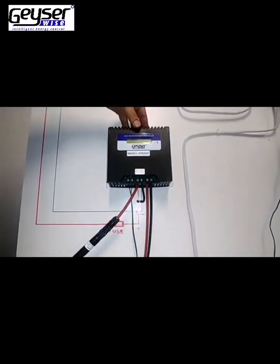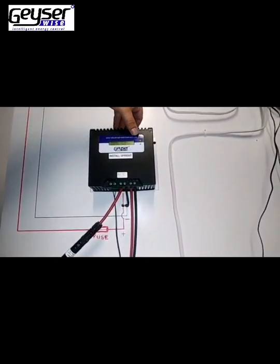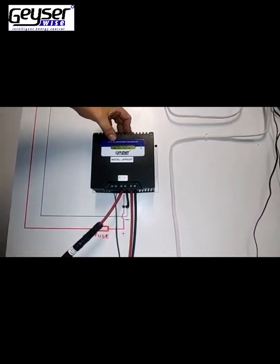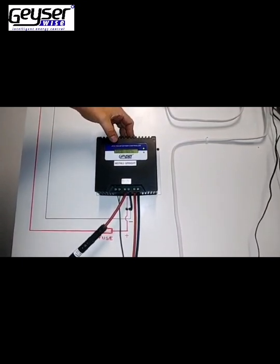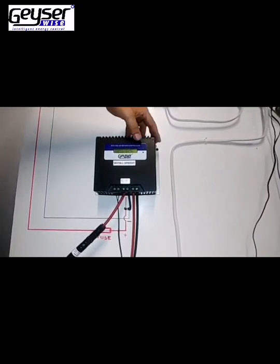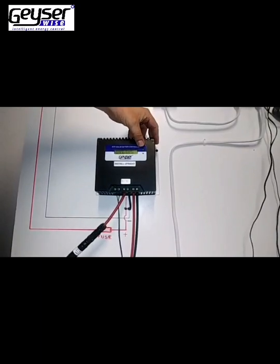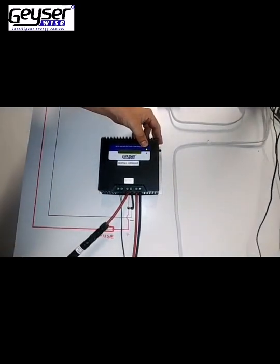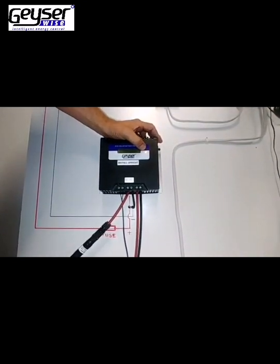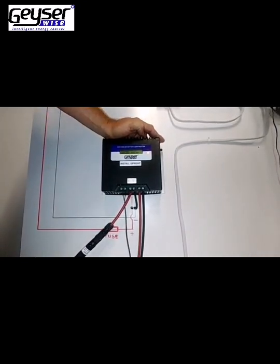You will notice that your MPPT Controller display switches on and a green light will flash. On your Heco MPPT display you will see the PV voltage input, voltage to the element, current to the element, and wattage to the element. When this green light flashes, it means the MPPT Controller is currently heating. If the orange light is flashing, that indicates a problem with your DC Cutout Cable — check for any breaks on your cable.